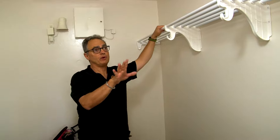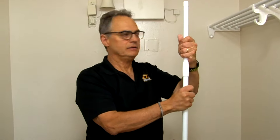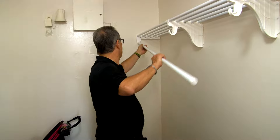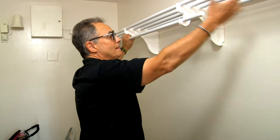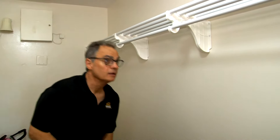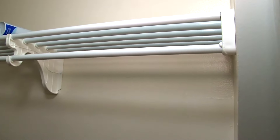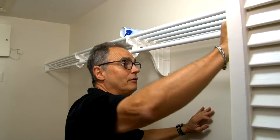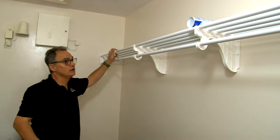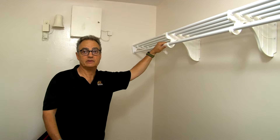Both center supports are in. The last step is installing the hanging rod. Open it up slightly, spray a little Windex in there, give it a tap so it's all the way in, then untwist and extend it. Spray a little Windex on the other side as well. Clean up any drips with a towel. You now have an Easy Shelf rod and shelf installed in a walk-in closet.